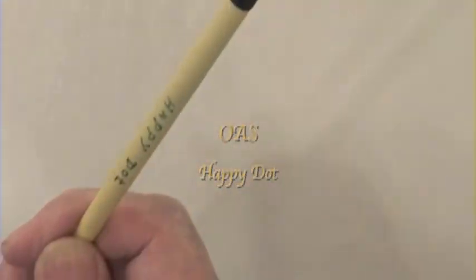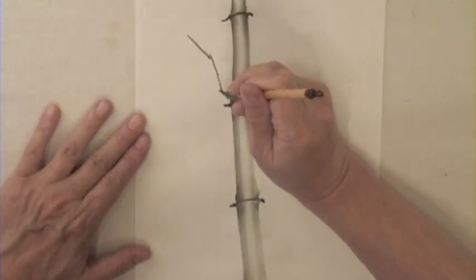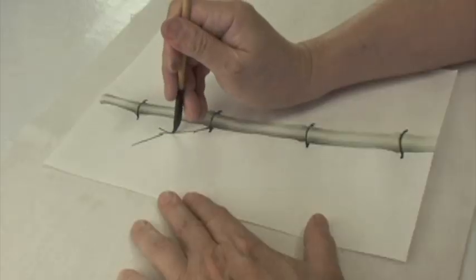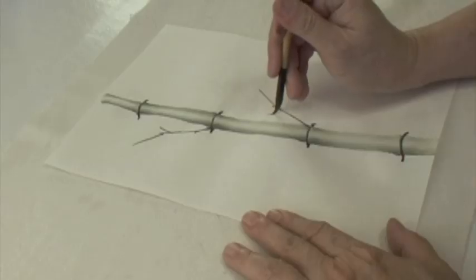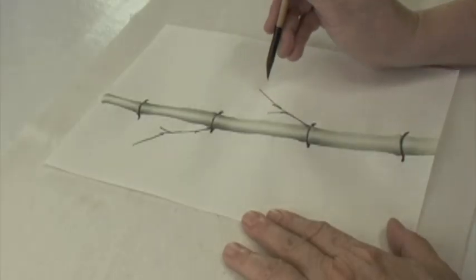Use the happy dot brush, load dark brown. The twigs grow out from one point of the ring, alternating angle along the trunk. They are polite — they let the younger generation underneath have sunshine. We can push them in or grow them out; they alternate.